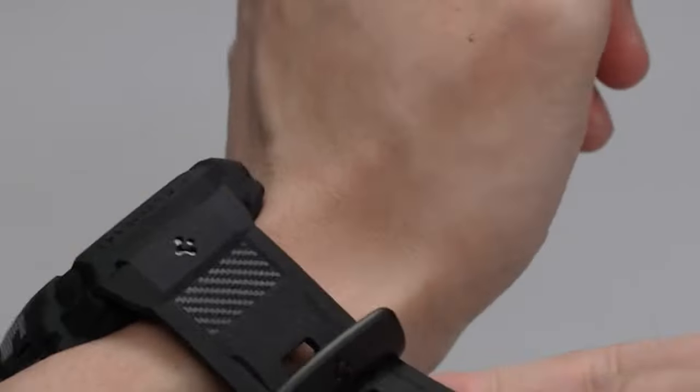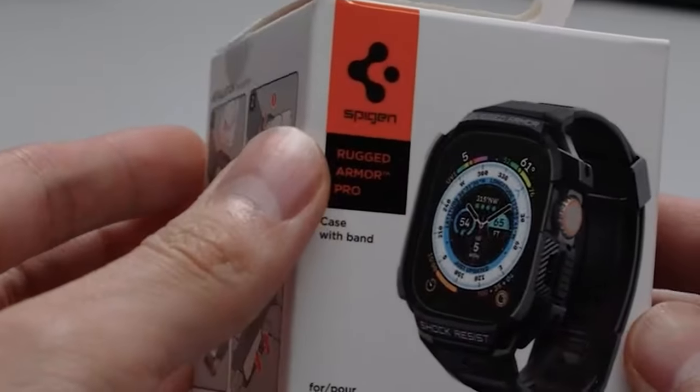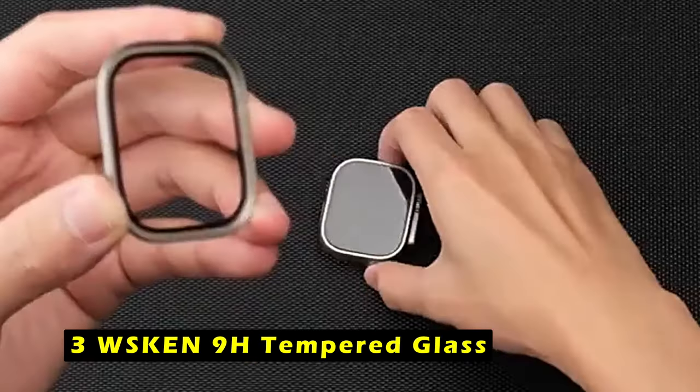With its durability, sleek design, and comprehensive protection, the Spigen Rugged Armor Pro is an ideal choice for those seeking to safeguard their Apple Watch Ultra 2 while maintaining a stylish appearance. At number 3 is the WSKEN 9H Tempered Glass.